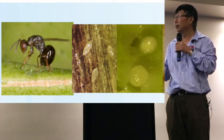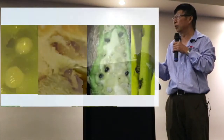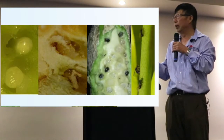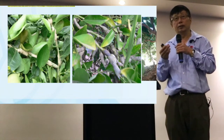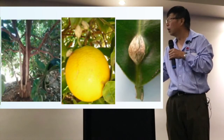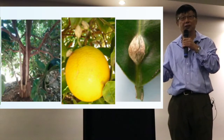Gall wasp comes out in spring, lays eggs in the citrus shoots, and the eggs develop inside the shoots through several stages. Just before next spring, they prepare and come out again to lay eggs. The galls develop because of the many eggs laid there, and the area expands forming the typical galls. You can find galls even on the leaf, but the typical galls are on the shoots.